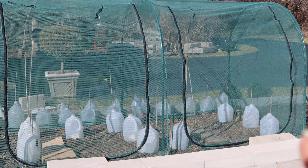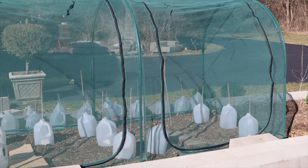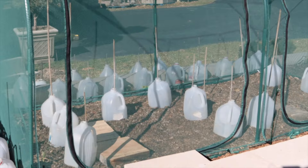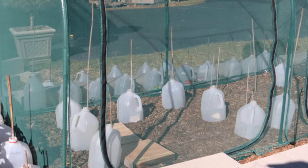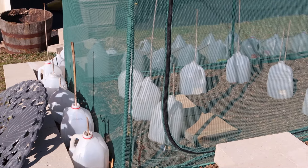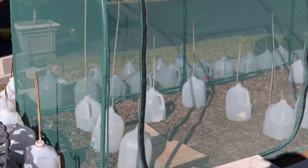For cloches I just use empty water jugs or milk jugs and I just cut the bottoms off. I use bamboo sticks to keep the cloches in place. Those just protect them from the cold nights because we're still getting quite chilly this time of year for our zone, which is zone 5A. Around the outside of the cloche I have my lettuce planted, and that's just a loose leaf variety.